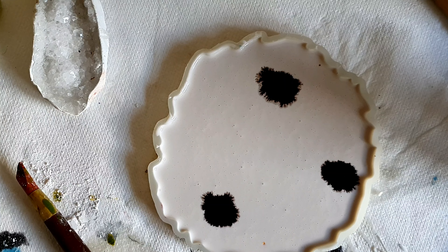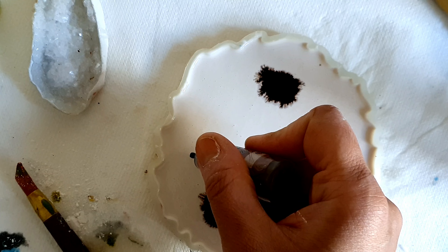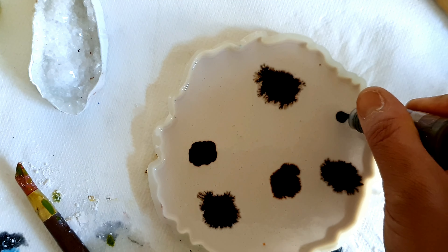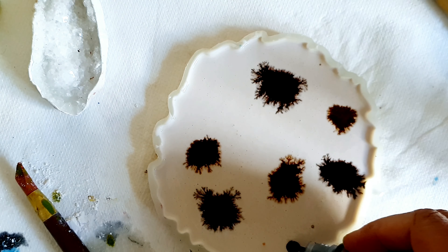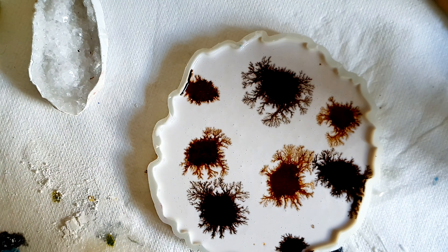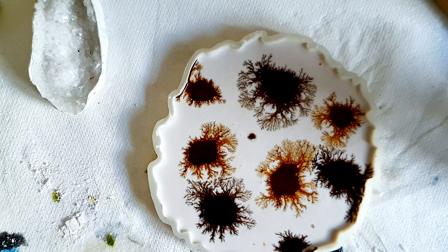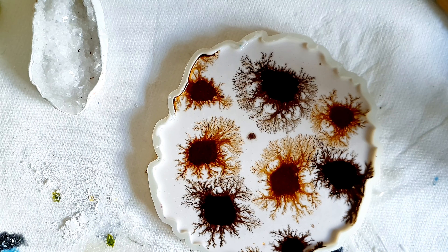I shook out the bubbles and tried to remove them as much as I could. I wanted to work quickly because this has to be done on wet jasminite. You can see the dendric patterns forming — it was really fun to watch the ink affecting the jasminite.